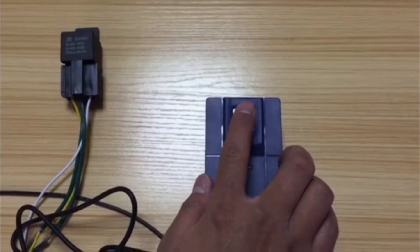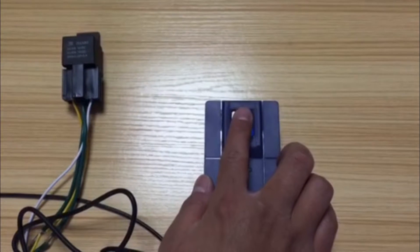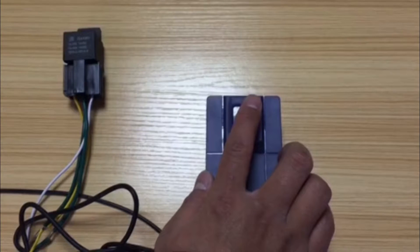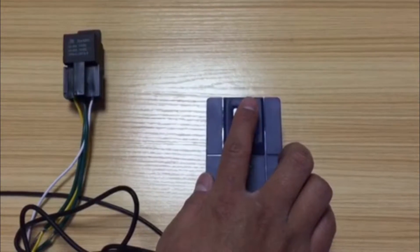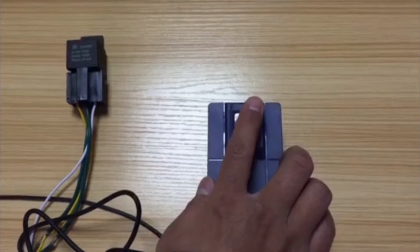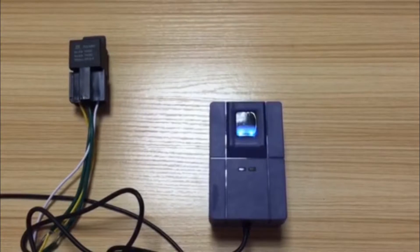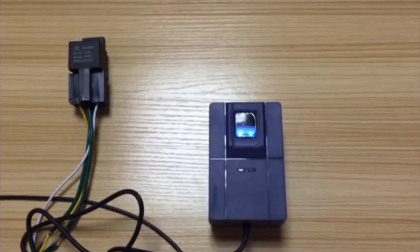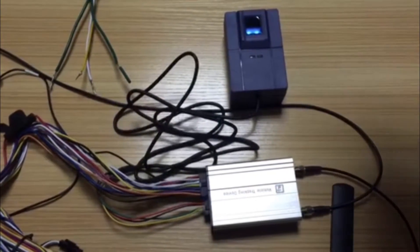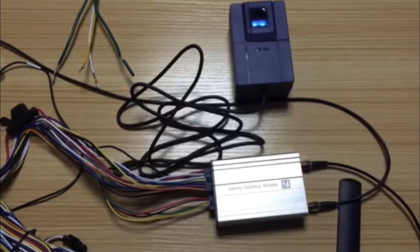Put the finger on the fingerprint scanner to sample the first finger image. The scanner will beep twice. Lift the finger for more than two seconds, then put the finger on again. It will beep once, indicating the registration is finished. Note: the fingerprint data is paired between the scanner and the tracker — if you change either device, you need to re-register.